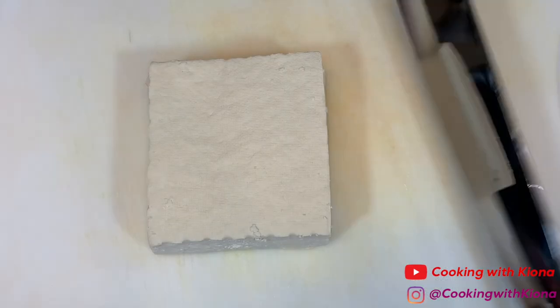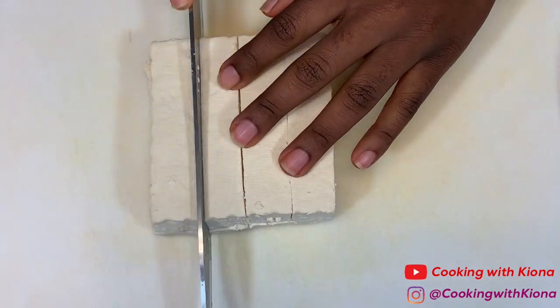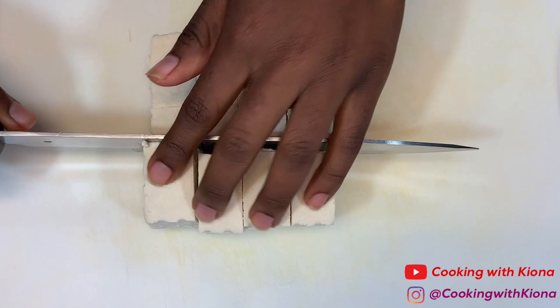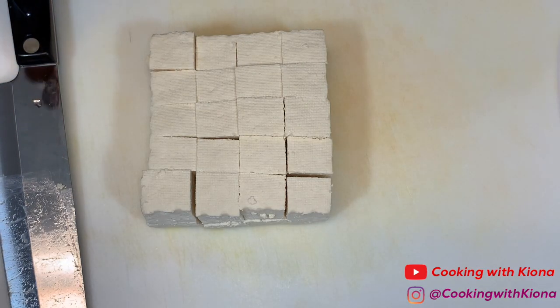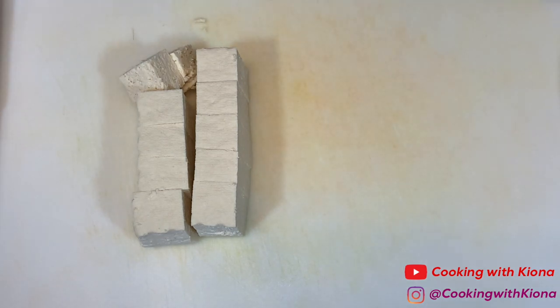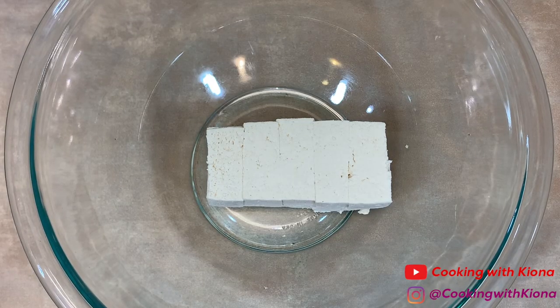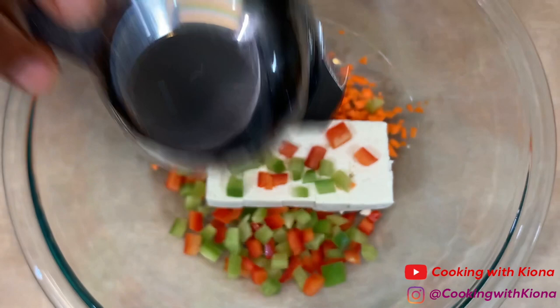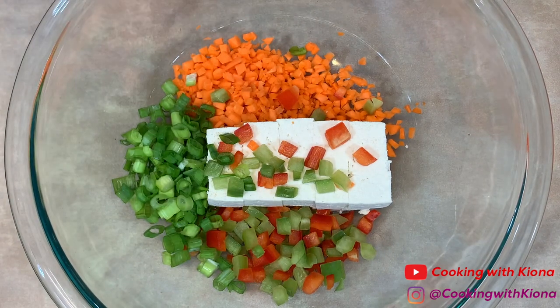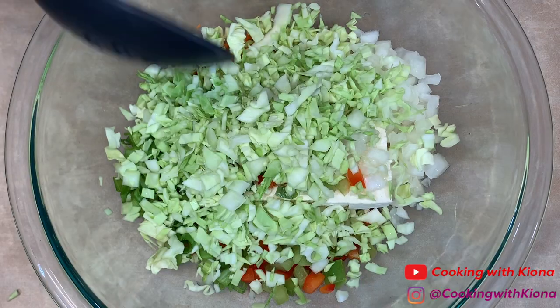Cut your tofu into cubes. When you're finished, split your tofu in half and place each half in two separate bowls. Now we're going to begin making our dumplings. In your bowl with the tofu, add your diced carrot, 1¼ cup of diced bell peppers, ¼ cup of diced green onions, ¼ cup of diced onion, and 1¼ cup of diced cabbage. Then mix everything together until well combined.